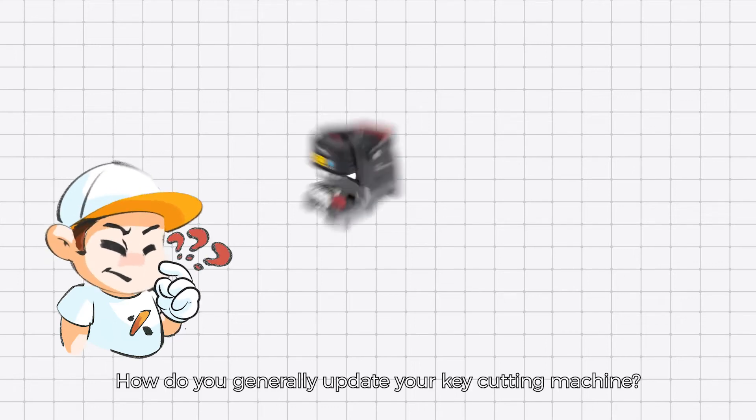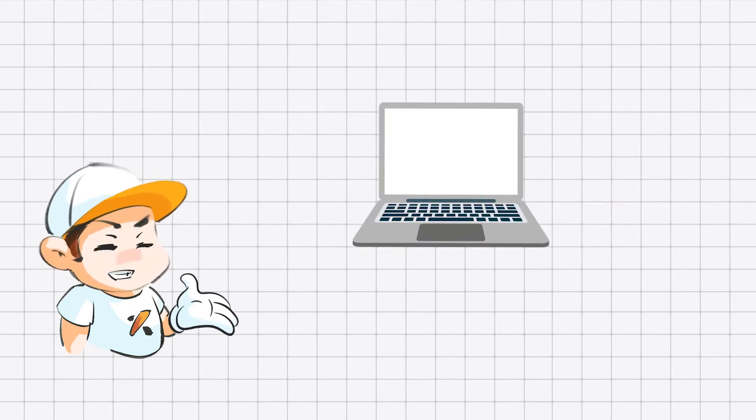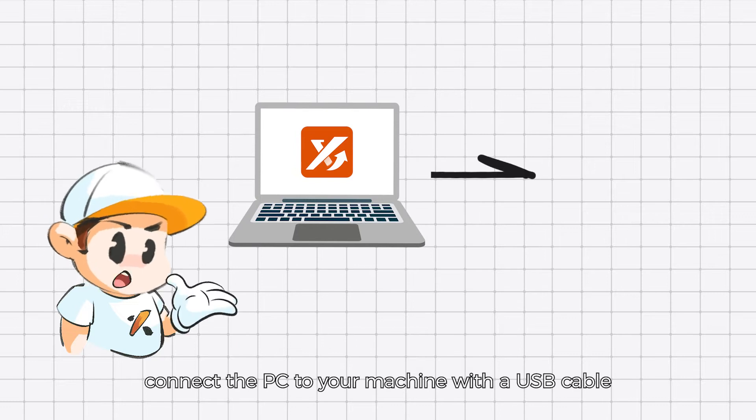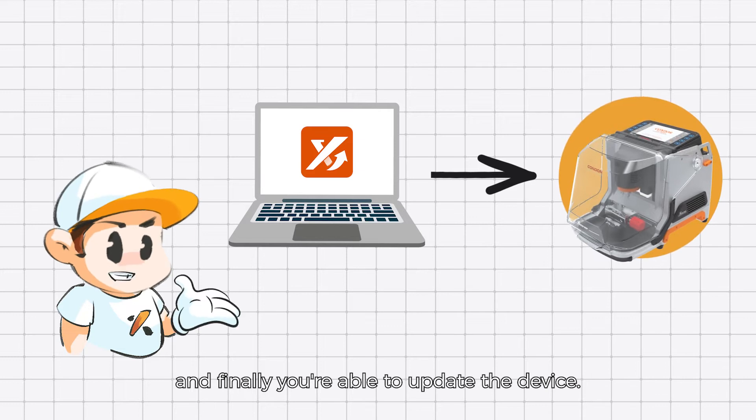How do you generally update your key cutting machine? Using a personal computer, download the upgrade kit, install the kit, connect the PC to your machine with the USB cable, and finally you are able to update the device.